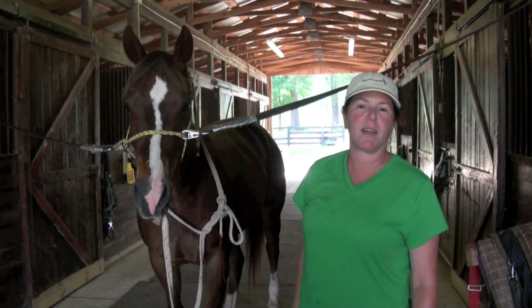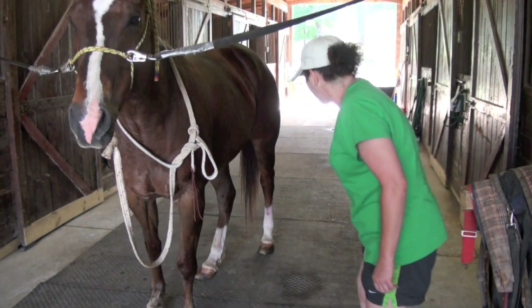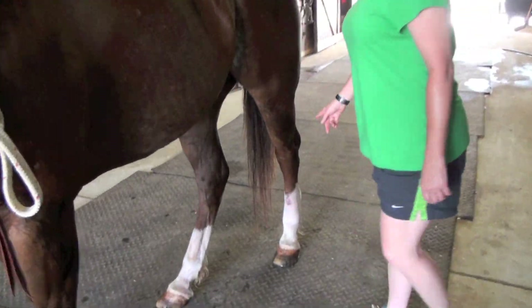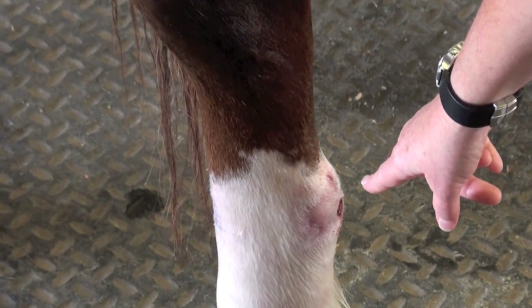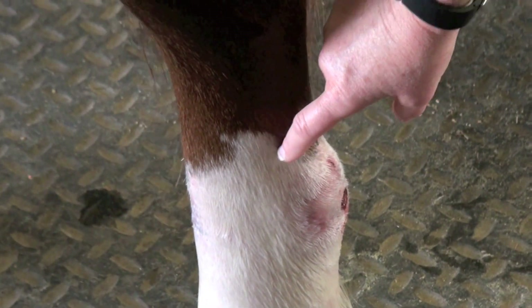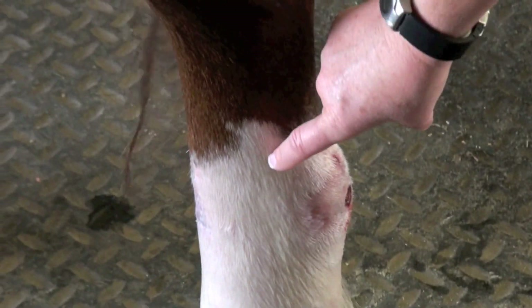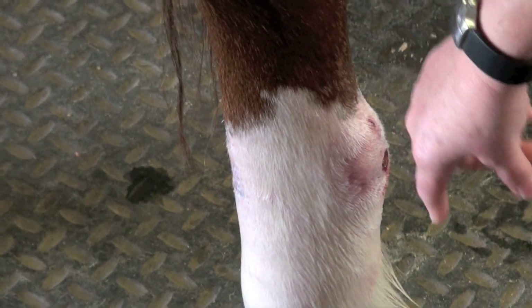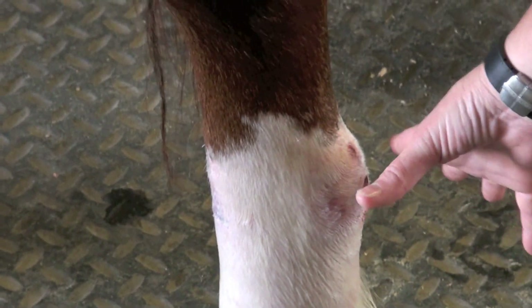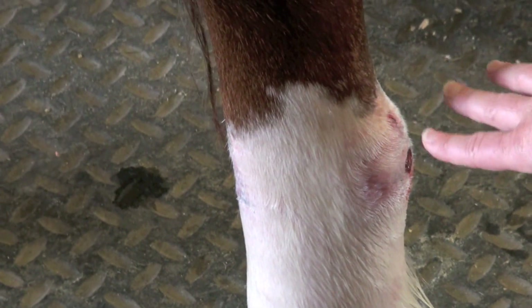We have a little trail horse here that got wrapped up in some barbed wire and cut his leg pretty well. While the cuts have healed pretty well, what we're still dealing with is right here — this is the superficial digital flexor tendon. It actually got cut by the barbed wire and got pretty infected. It started to necrose. Now the tendon is starting to heal itself, but we're trying to prevent adhesions.